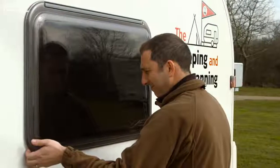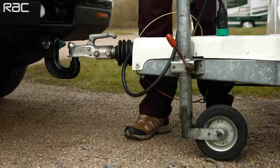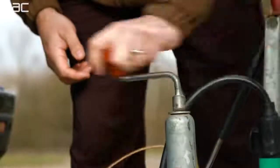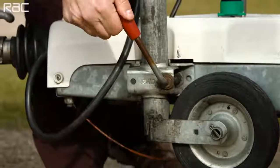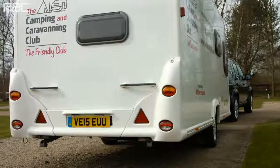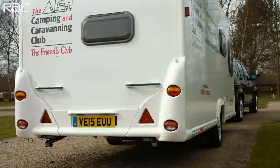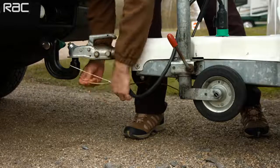Make sure windows and roof vents are securely closed and locked. Engage the trailer coupling head on the car's tow ball safely. Make sure leg steadies and jockey wheels are raised and secured. Make sure you have a number plate visible on both your car and trailer, as well as red reflecting trailer triangles.